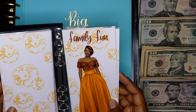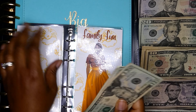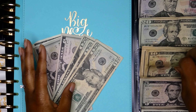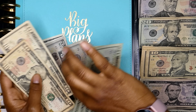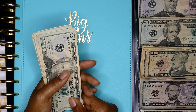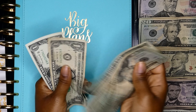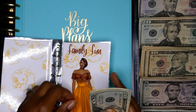Next up is family fun. Family fun is also going to be getting $20 — I'll do two tens for this one since it already has plenty of $20s. Now we have 20, 40, 60, 70, 80, 85, 90, 91, 92, 93, 94, 95 — we have $95 in our family fun envelope.